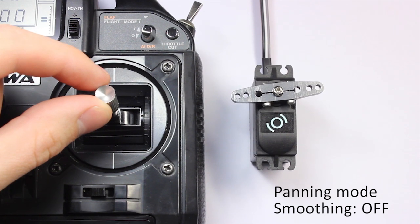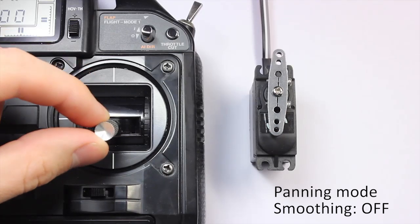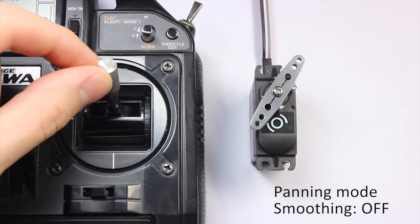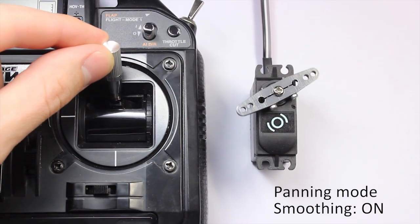In the second mode, the input signal controls not position but camera speed, allowing uniform rotation. In this mode, smoothing can be used too.